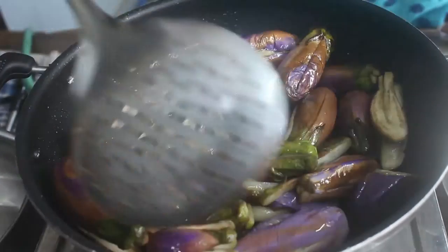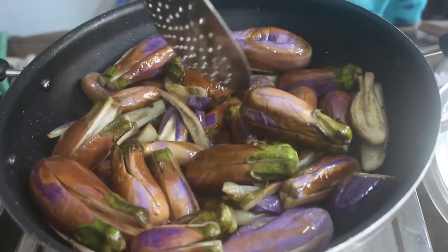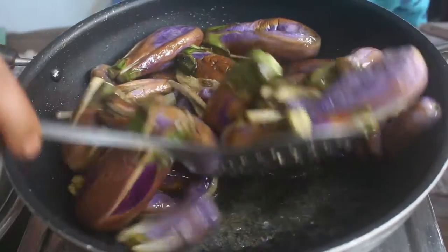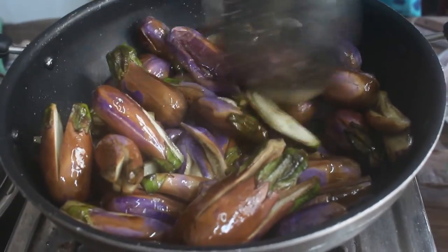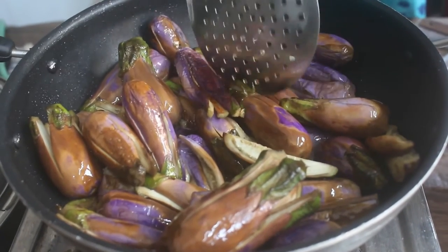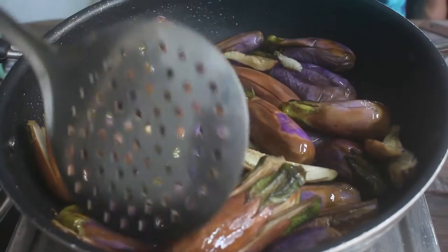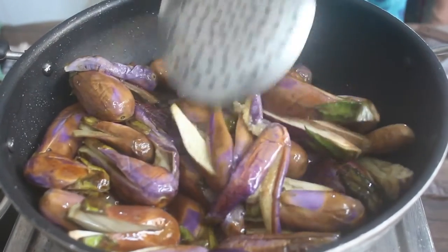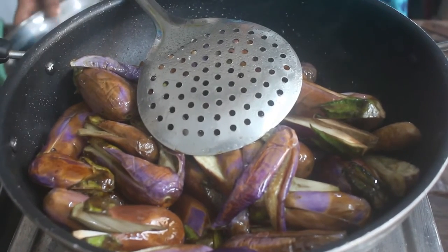Let's add a little bit to the dish and we will add something. This dish will be very tasty. We will add a little bit more to the dish. Now we will add some of the dish.